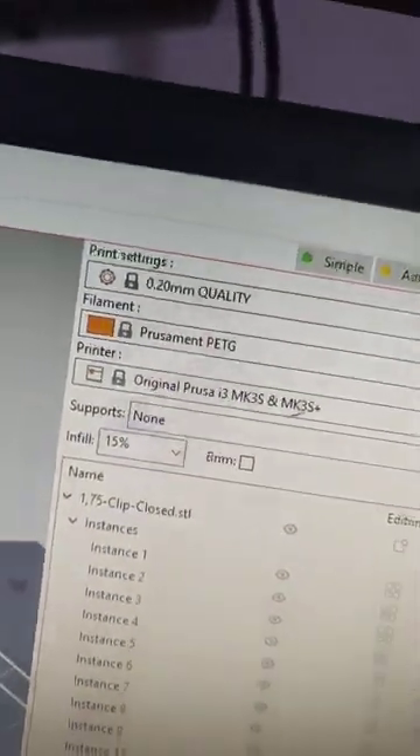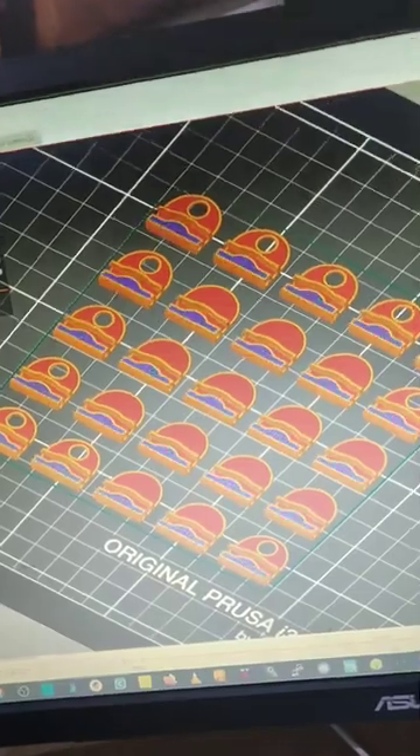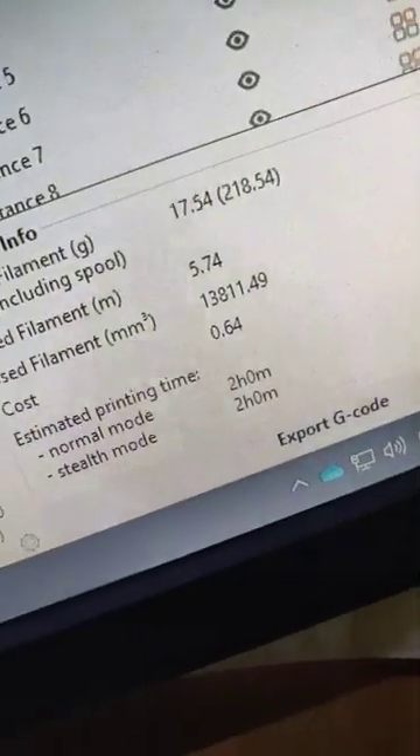Let's drop them into the slicer and print them at 0.2 quality PETG on the Prusa Mark III. It's a pretty simple print but with quite a few parts it'll take around two hours.